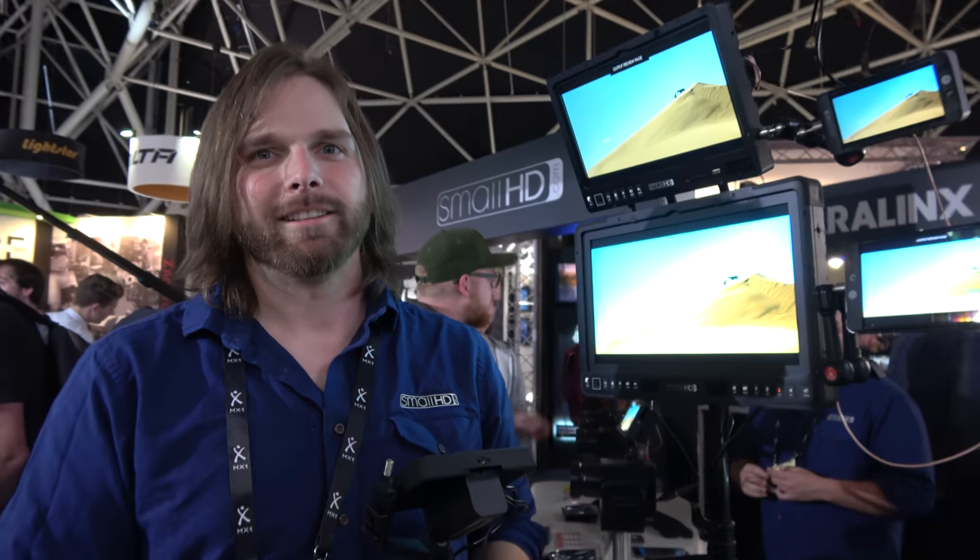We're here with SmallHD at IBC. My name's Mike Ashman, and I'm the marketing manager for SmallHD. We're here at IBC 2017 showing off some awesome products.